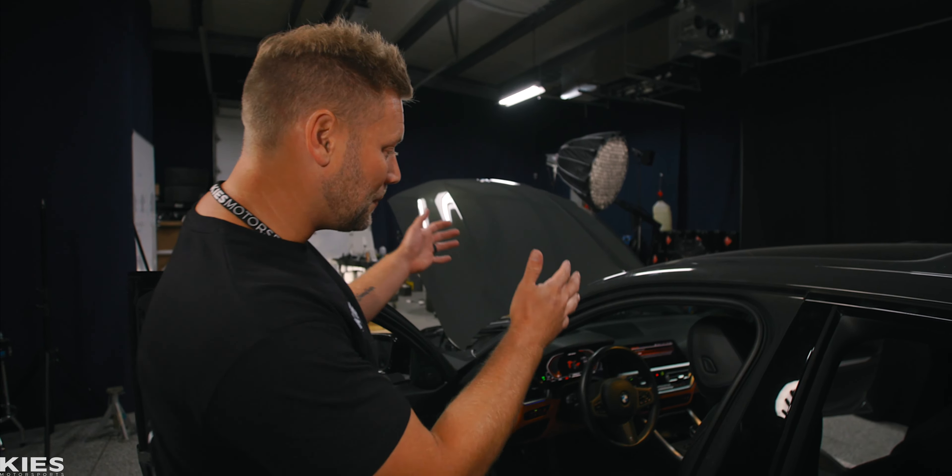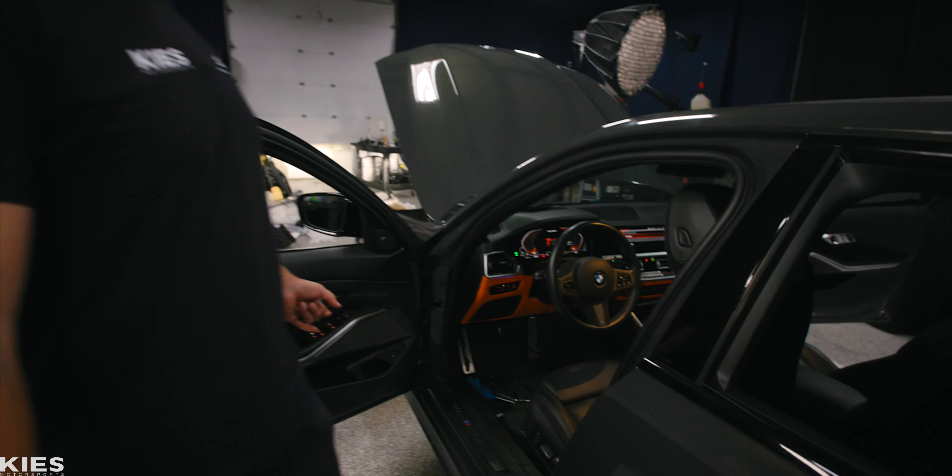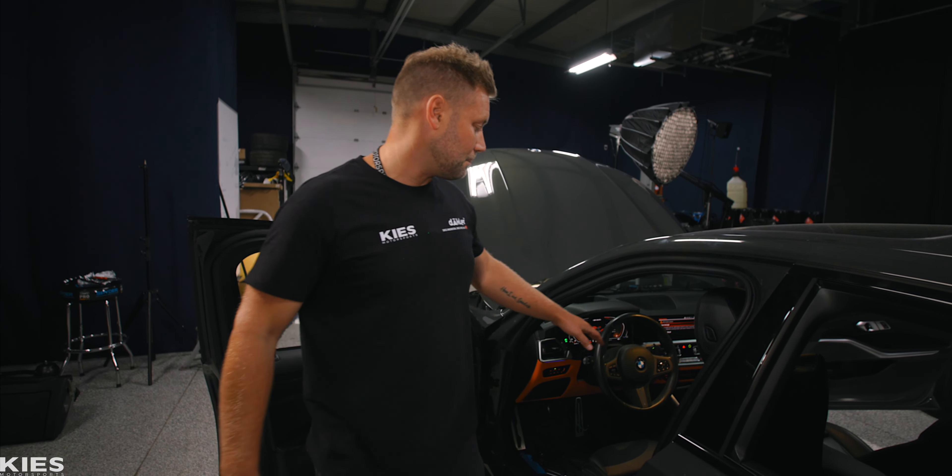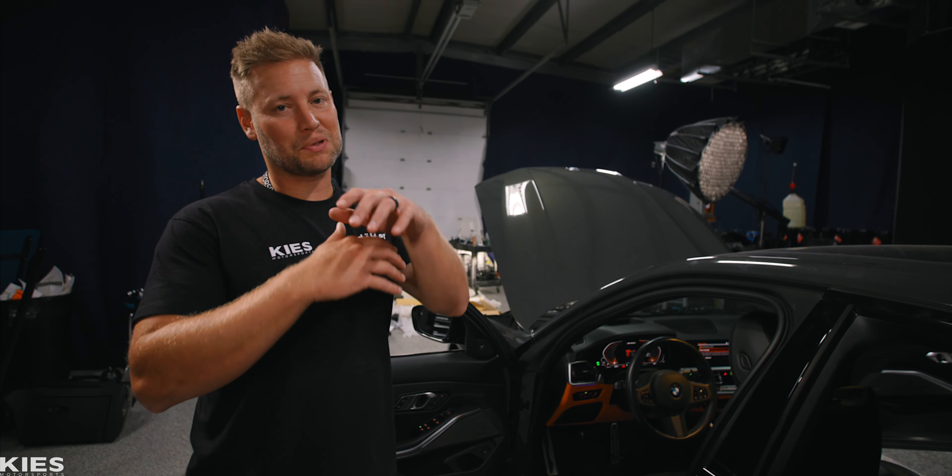With that new dash, this car is already looking like a brand new car. We have the Madrace magnetic paddle shifters — they look amazing. The steering wheel looks amazing, the center trim looks amazing, but these seats have got to go. So let's pull them out.